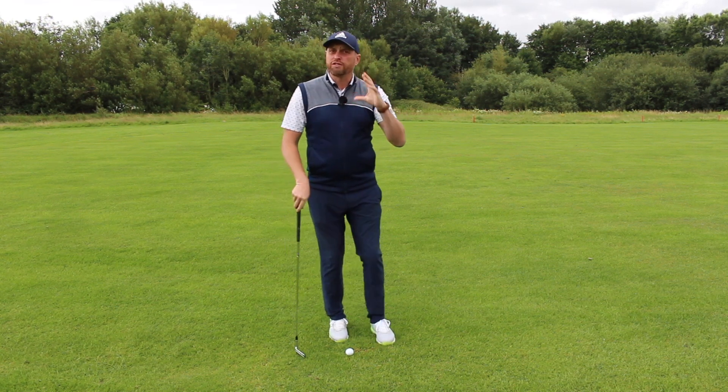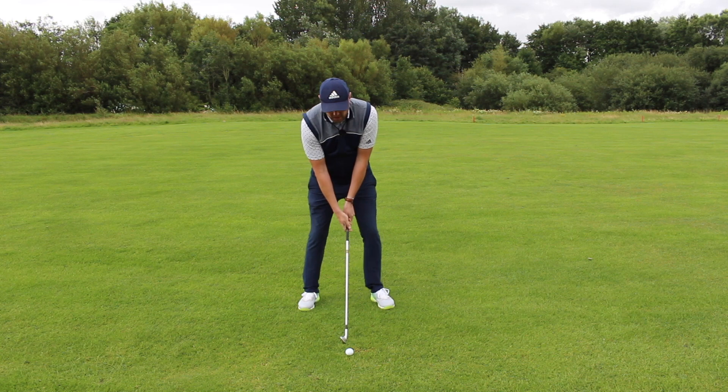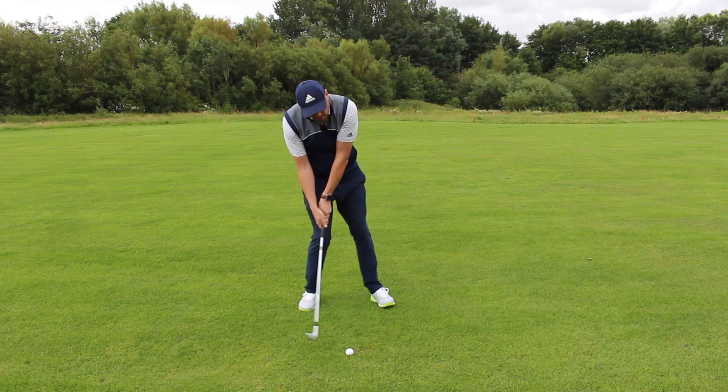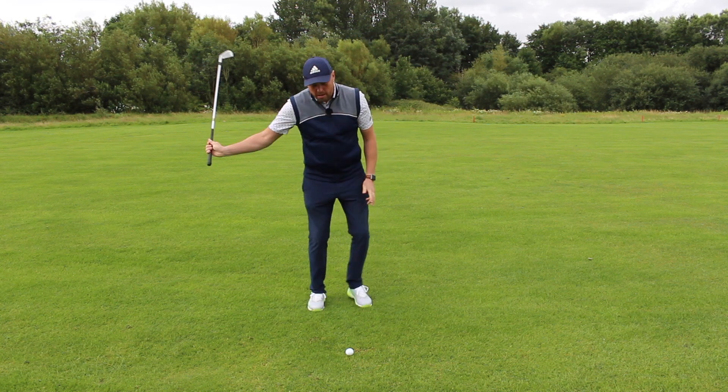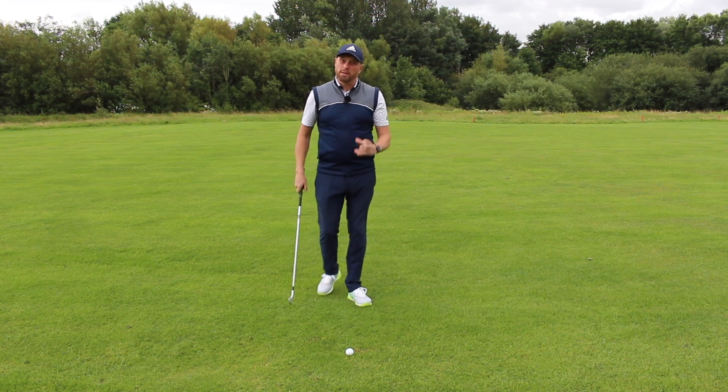Even though golfers know they want to get into that position, a lot of them really struggle. When they swing, we see much more of an impact position that hits behind the ball — maybe even missing the ground entirely and topping the ball altogether.